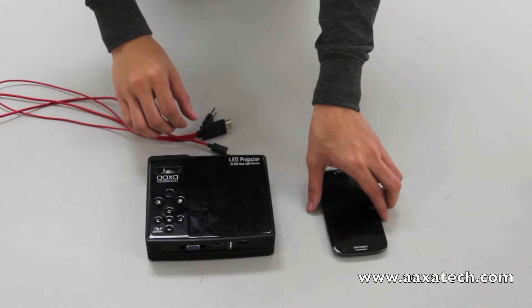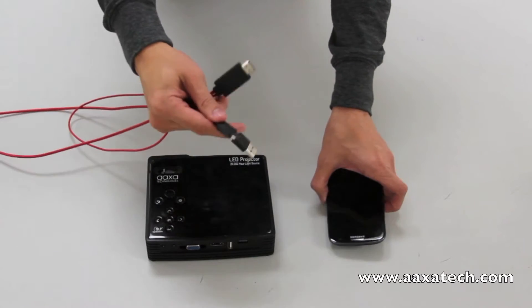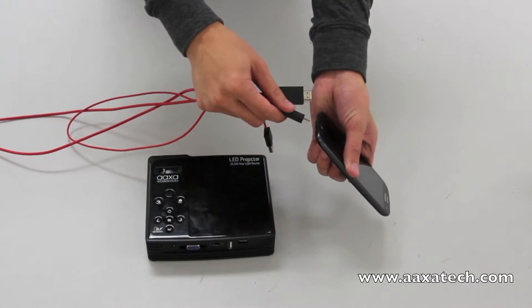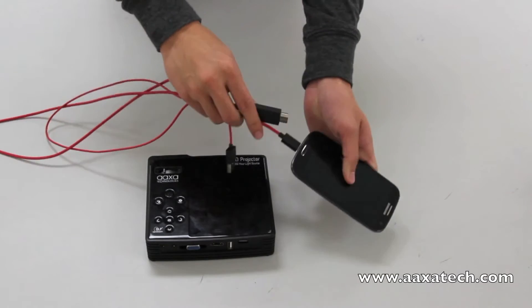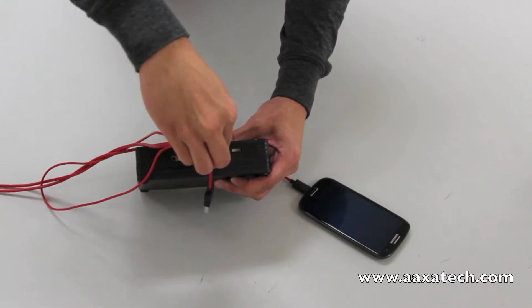This is how to plug in your Samsung S3 to the AXA Showtime. You have your three cables. You want to plug the MHD cable into the S3, the HDMI one into the back, and the USB.